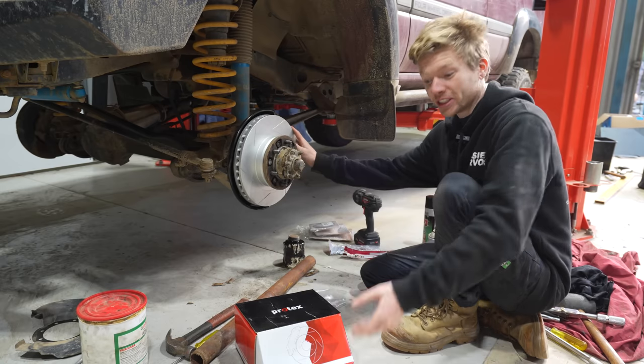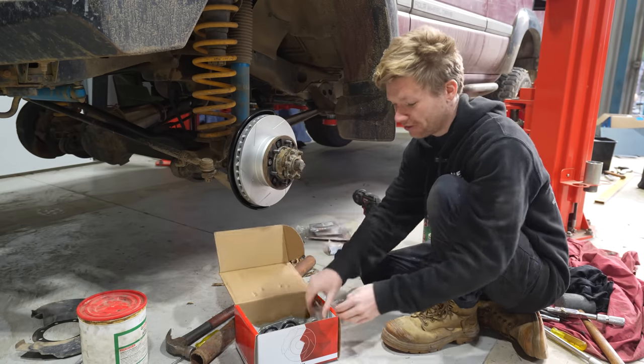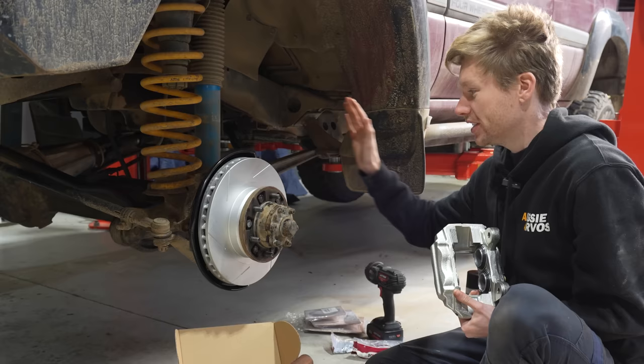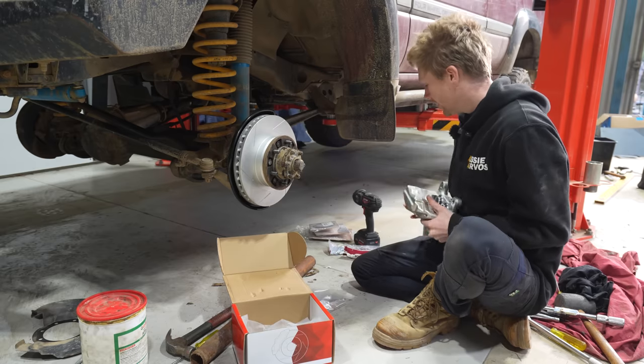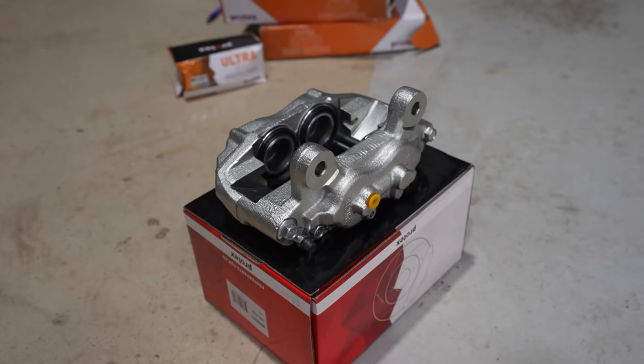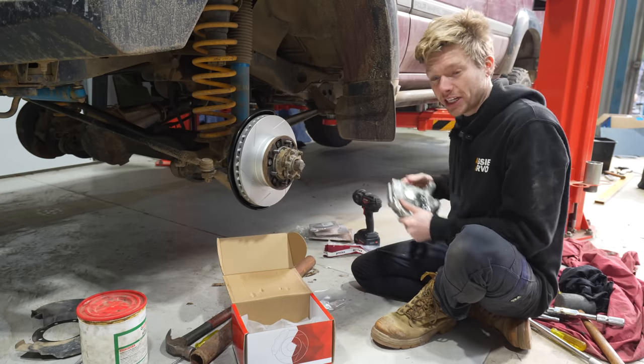Along with the new rotors, we've got some new brake calipers from Protex. These are double piston calipers - they're actually a bit bigger than my factory ones, obviously to suit the larger rotor. And along with that, we've got braided brake lines to go on, which is awesome. We'll get these on and I'll show you the size difference between the new caliper and the old one.